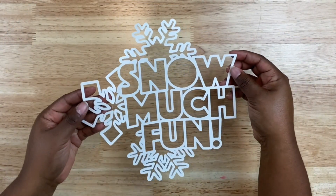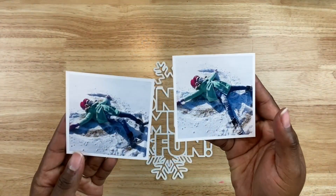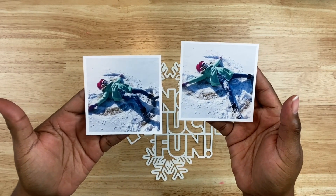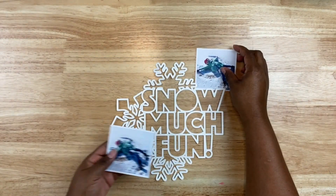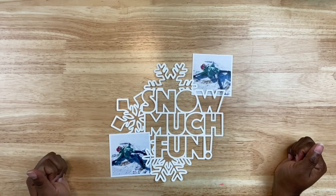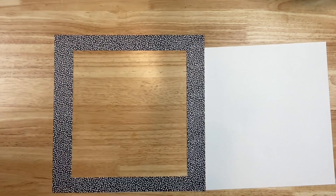The cut file I'll be working with is called Snow Much Fun, and it's perfect for the story I want to document. A couple of years ago it snowed pretty heavily here in the North Texas area, which it doesn't always do. I snapped these photos of my daughter playing in the snow making snow angels, and I resized the photos to three by three square because I want to nestle them at the top and bottom of the cut file.